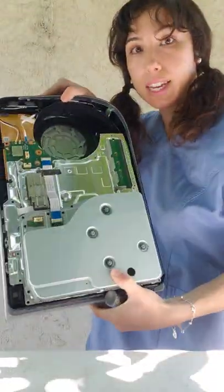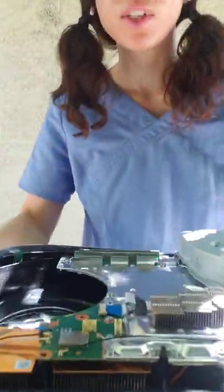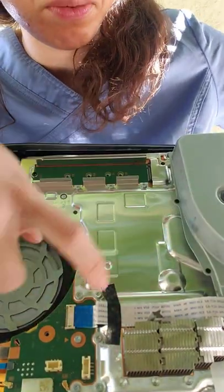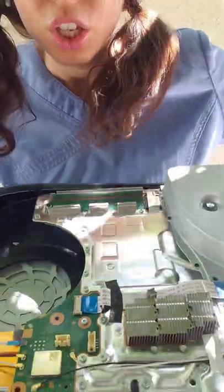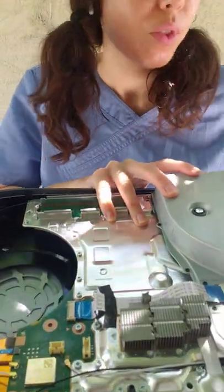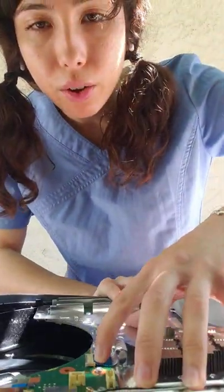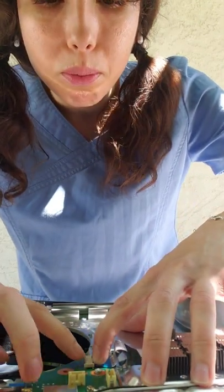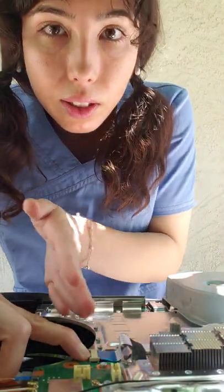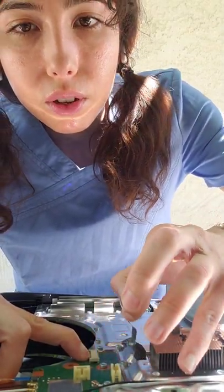Now, you want to be very, very careful once you get to this point. Right here there is a ribbon cable — this ribbon cable is for the disk drive and it connects it to the motherboard. You have to be very careful when disconnecting this. You're going to push this silver tab to the left, and that's how it disconnects the ribbon cable. There we go.